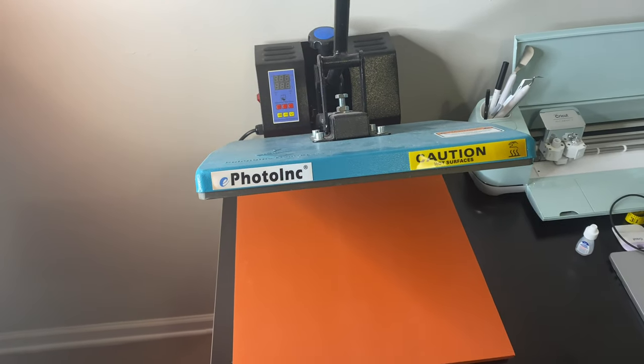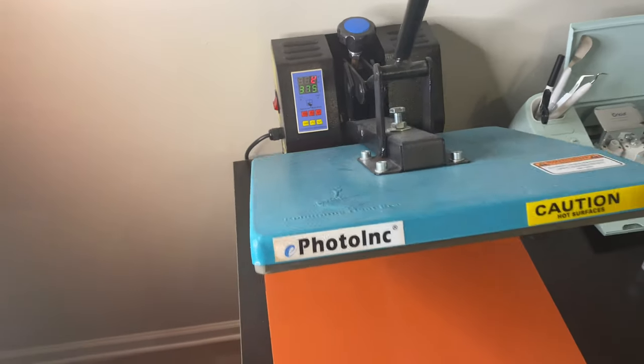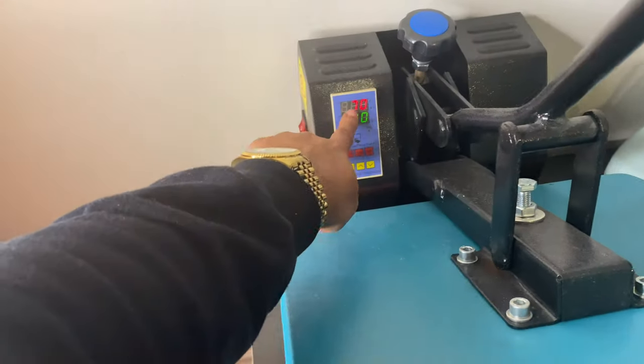So the next thing I'm going to do is turn on my heat press and we're going to wait for it to get to 375.